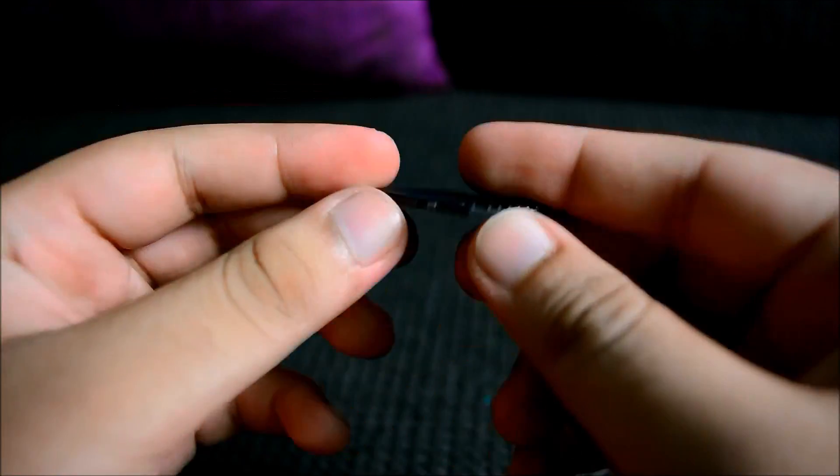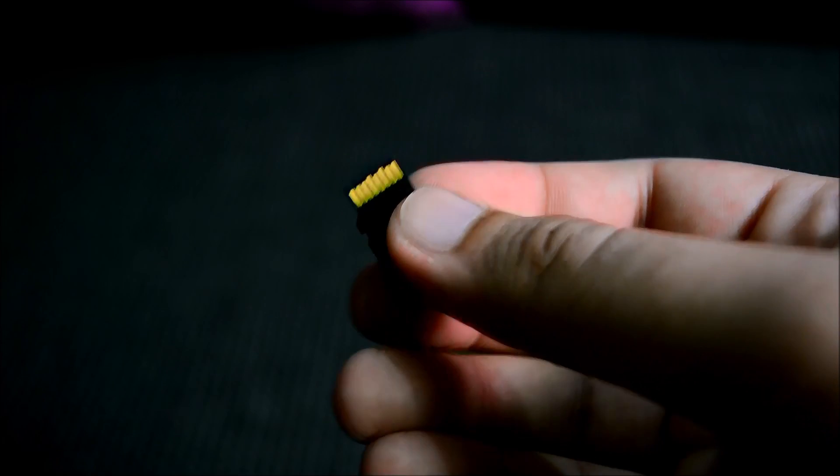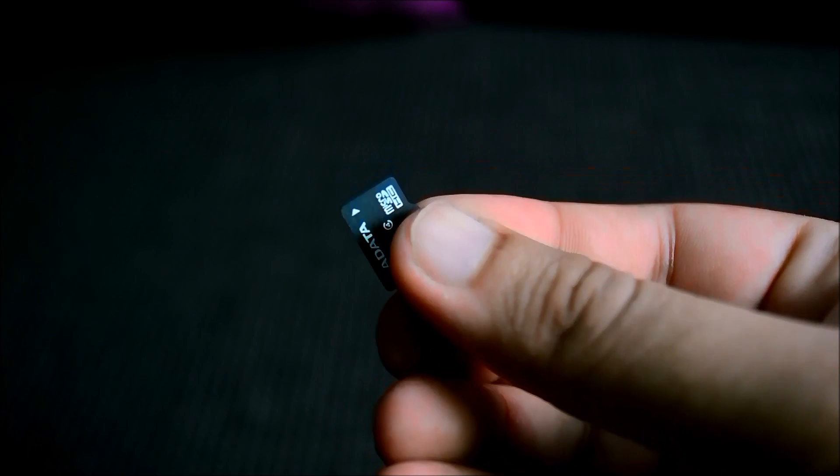This is a jacket for your micro SD card so that you can transfer data to your laptop, or you can put it in your digital camera.